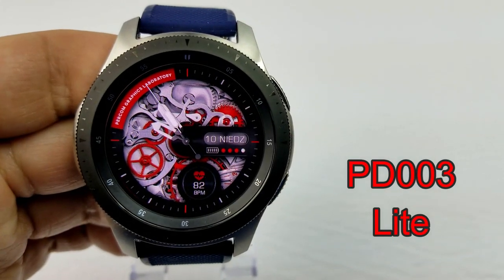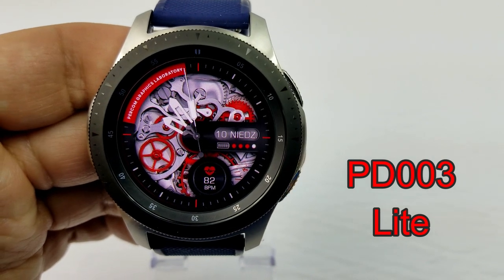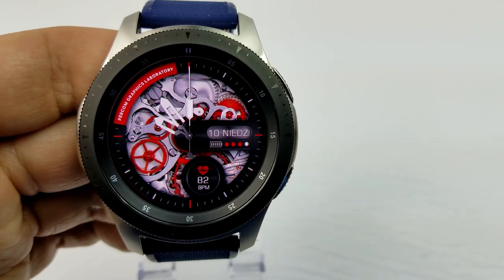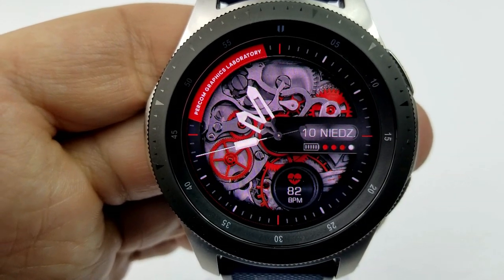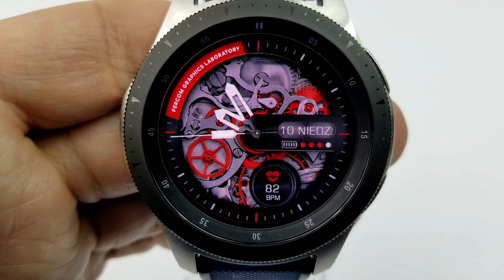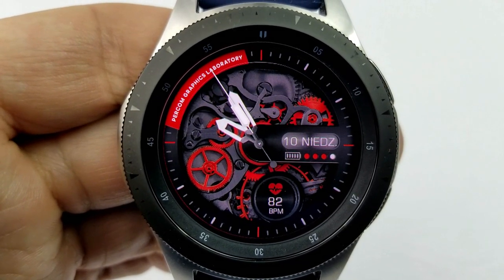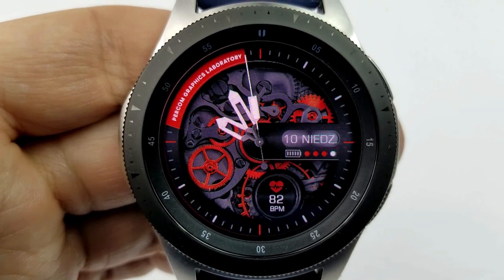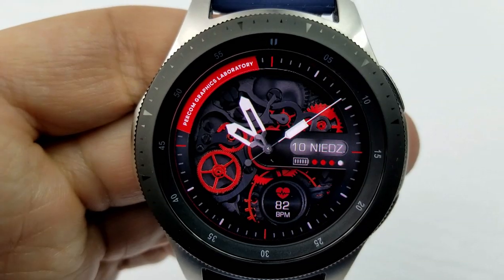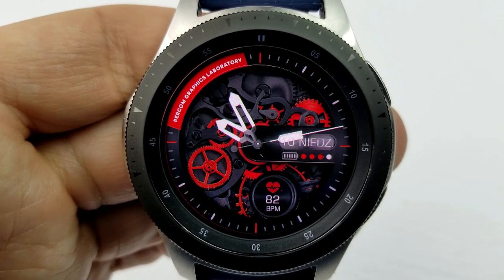Next up from this developer is a stylish analog watch face which features some very detailed and colorful gears for the background and some bold, thick hands for the time. This is a very different style of face, so if you happen to like the look of skeleton-style watches this would be a great one to pick up. Double tapping on the face gives you the option of selecting one of five different background themes, all revolving around those gears.